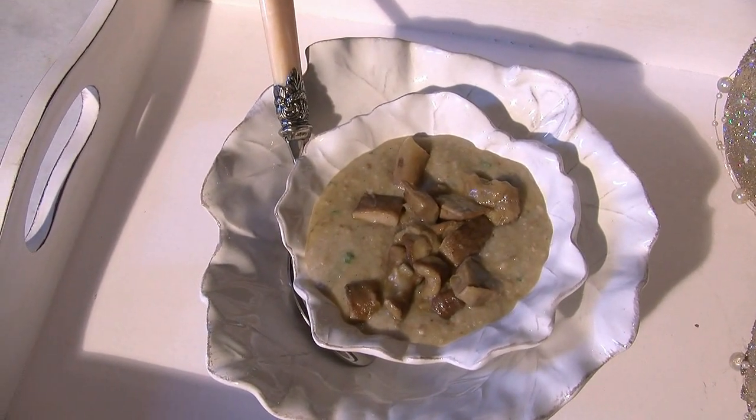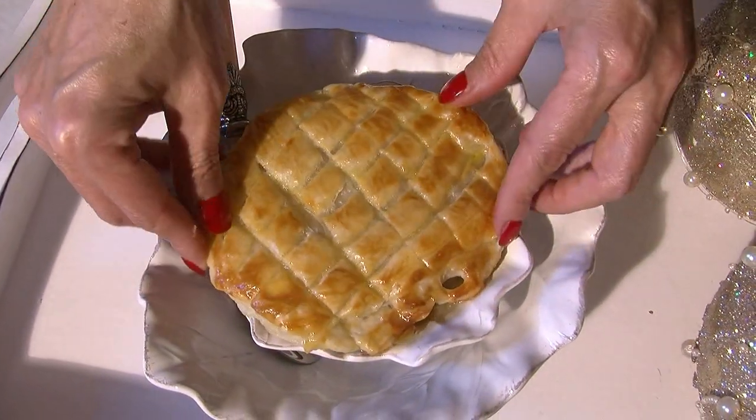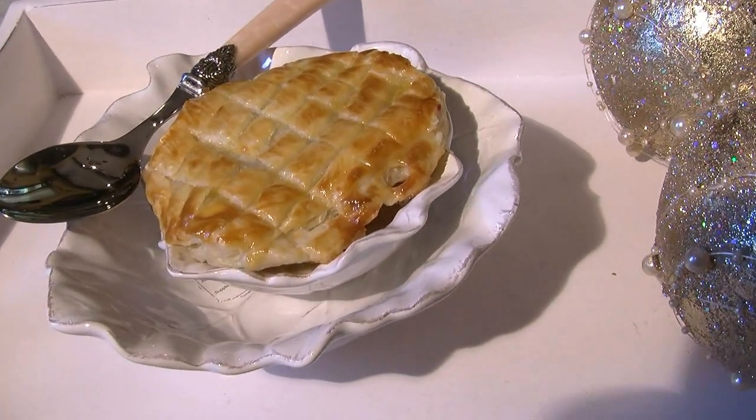La vellutata è pronta. Andiamo a mettere il nostro cappello di sfoglia. La vellutata ai funghi porcini con il cappelletto di sfoglia è pronta. Buon appetito!